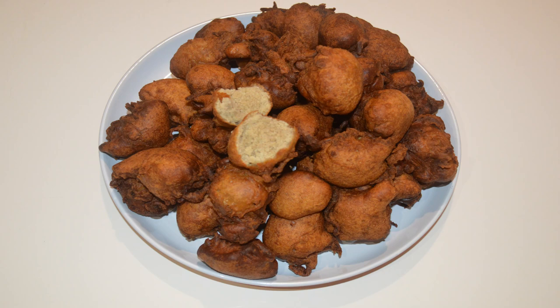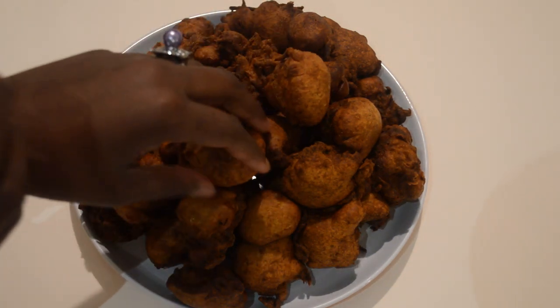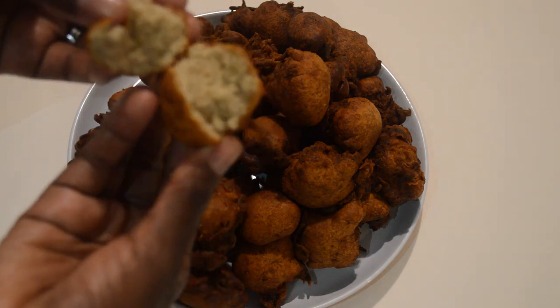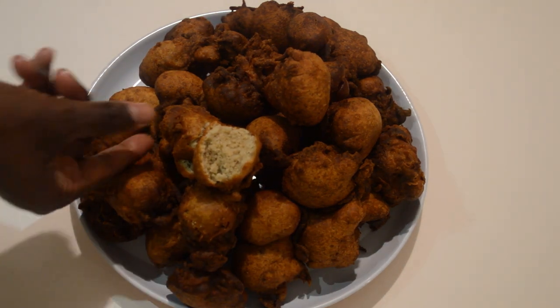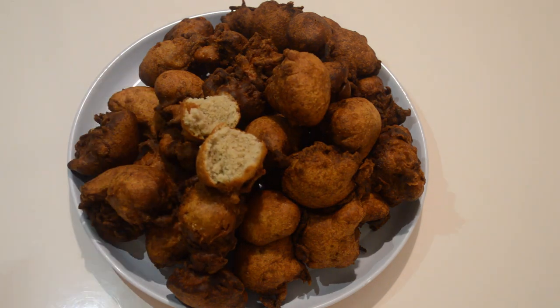Hey guys, welcome back to my channel! I hope you're all doing well. If this is your first time here, you're welcome — click that subscribe button and the bell so you're notified anytime I post a new video. Today I'm going to share with you guys a Gambian version of millet flour doughnuts — you can call it pancato or pancated dugu.